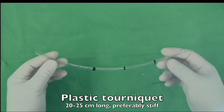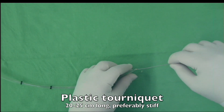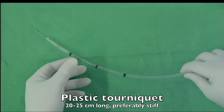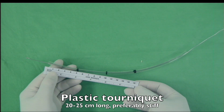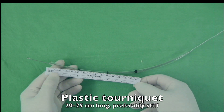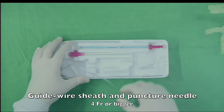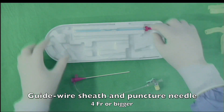We made a tourniquet with a plastic tube and a vial. The tourniquet is 20 to 25cm long and should be a little stiff. A puncture needle and sheath were prepared.